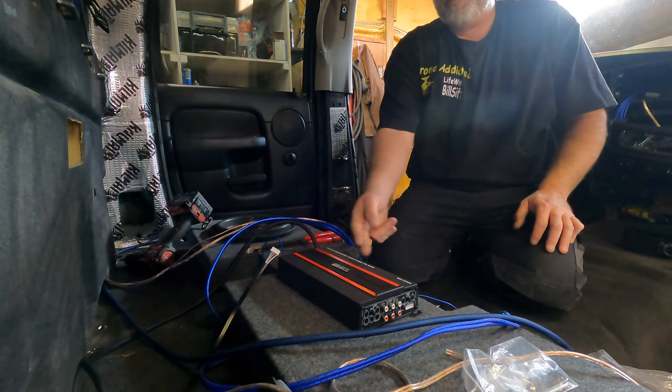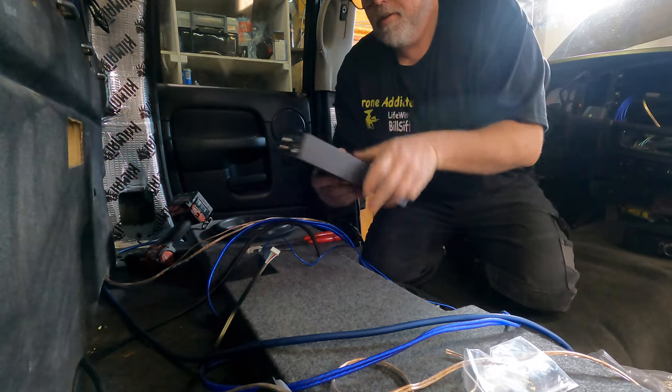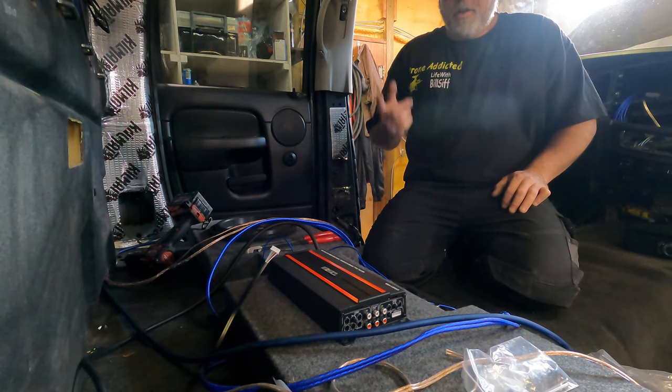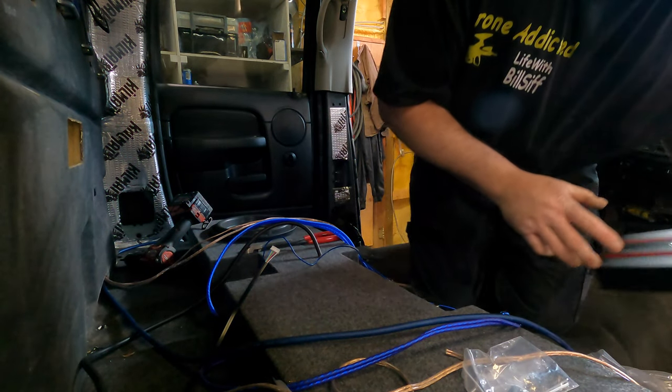We got the DS18 digital full range 5-channel — full range, there better be a crossover on it — full range amp. We got to wire it up. I forgot to do one thing: feed the wires from the subwoofer up. So we're going to move everything again.